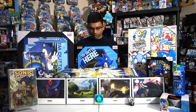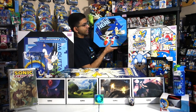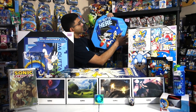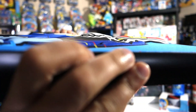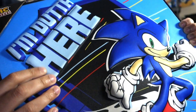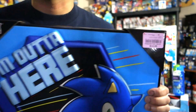Starting with this thing right in front of me — it looks like a canvas but it's actually 3D. You can't really see it from the camera. It says 'I'm out of here.' It's got Modern Sonic and it's from Burlington. You can see the texture and how he kind of pops out. It's made of some kind of soft fabric material. It's a square and it was $12.99 from Burlington.